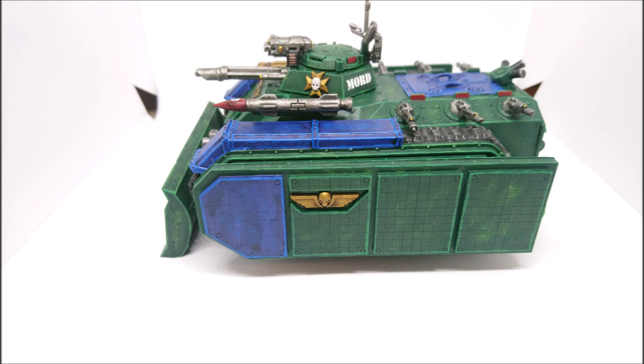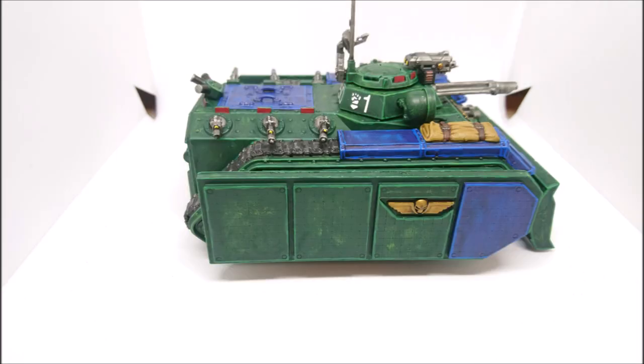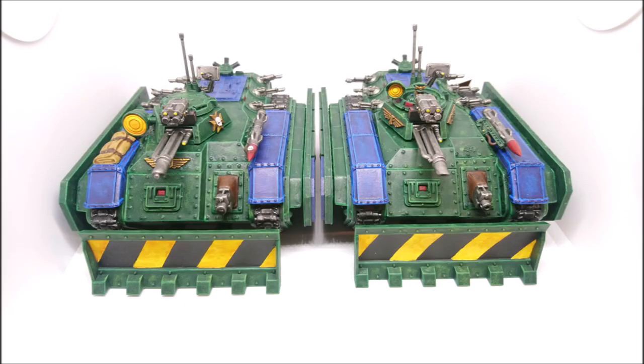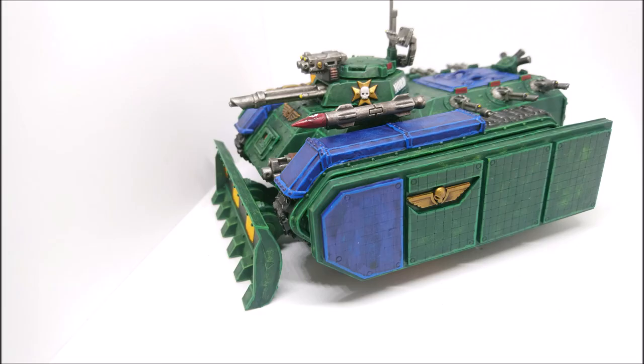I really want to continue restoring more vehicles for the Mordian 50th Rifles, but I think after this week it's time to go back to da Orks for a week or two. At the same time as I'm getting the itch to paint my Mordians, I've also got da itch to paint da boys. There's something very cathartic about painting Orks - they're really expressive models. But we'll talk about Orks next week; let's focus on the Chimera this week.